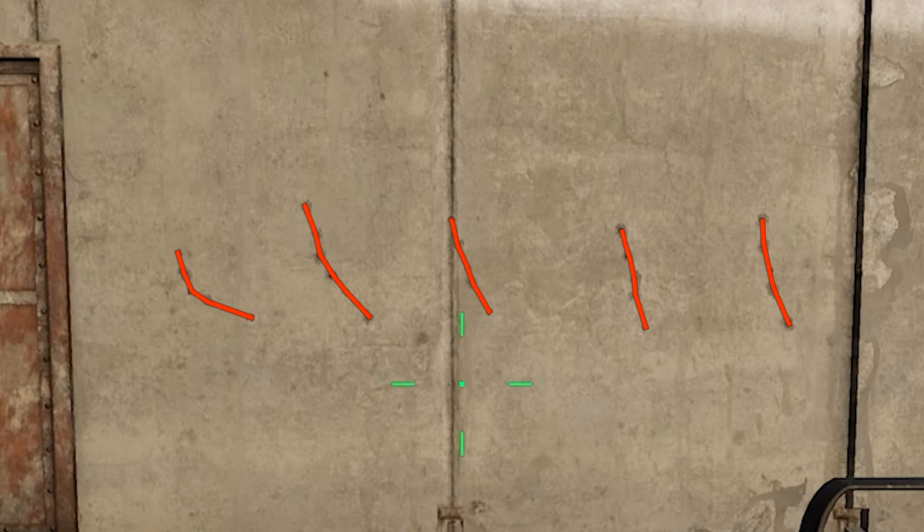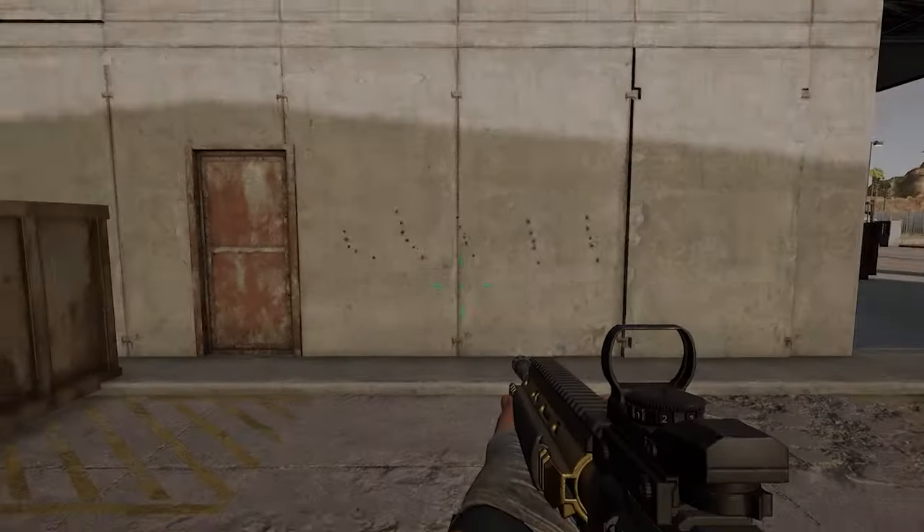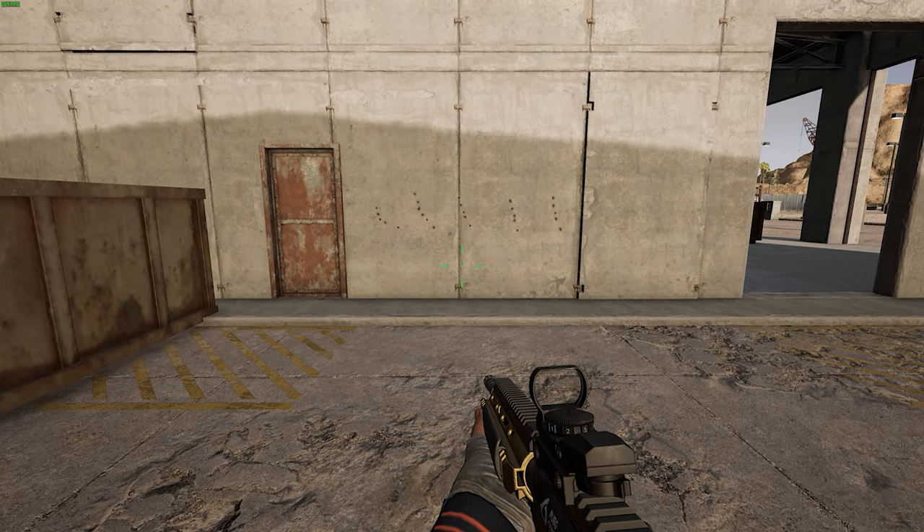As you can see there are varying degrees of recoil here. It all depends on how quickly you start shooting after you start leaning. Now this might not be the worst thing ever because you will eventually regain control of your gun, but having to control your gun this much in the early spray is never ideal.